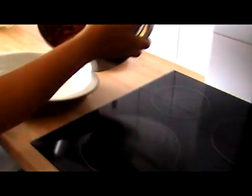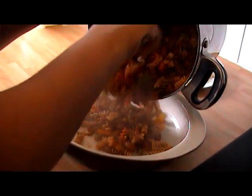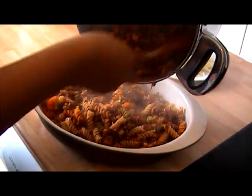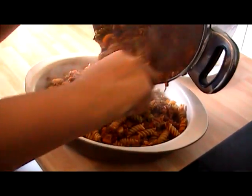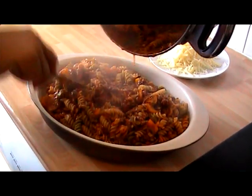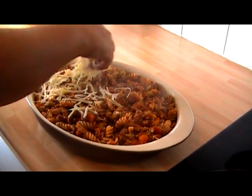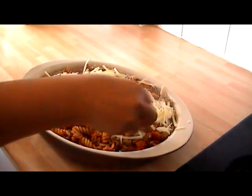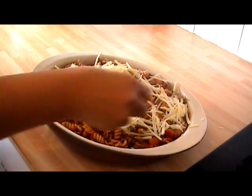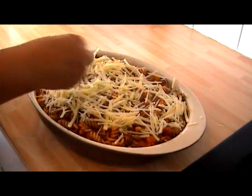Before you put it into an ovenproof dish, make sure you taste it — if it needs extra seasoning then do so, because once it's in the oven there's not much you can do. Then I'm just going to top that off with some grated cheddar cheese to finish it off nicely — a nice rich bolognese pasta bake with a cheesy topping.